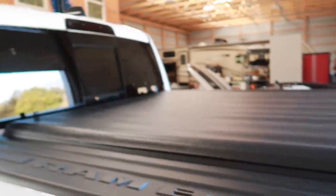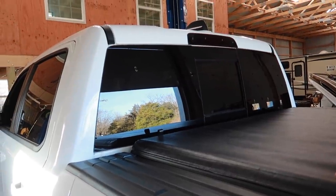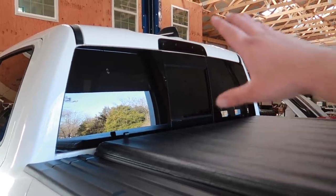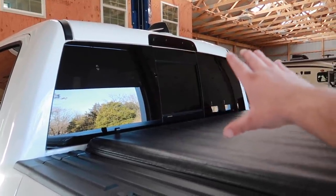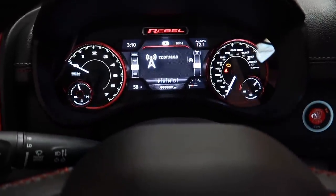Since we had to have the rear window replaced, all of our decals that were on the rear window are now still on the old window going back to Chrysler for warranty. Drop a comment — should I get another American flag for the center, or should we do something different back there? Let me know your thoughts.